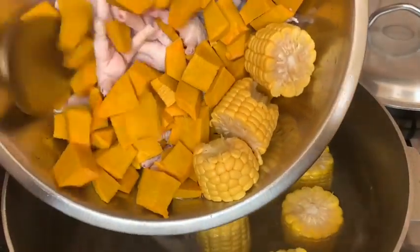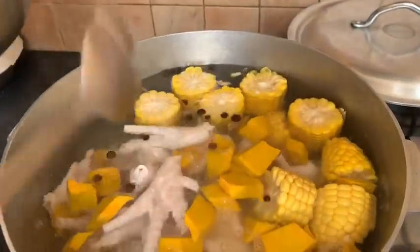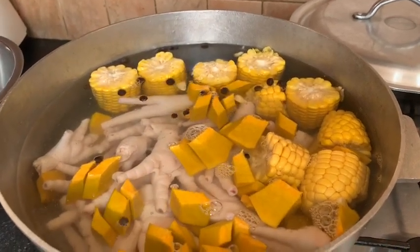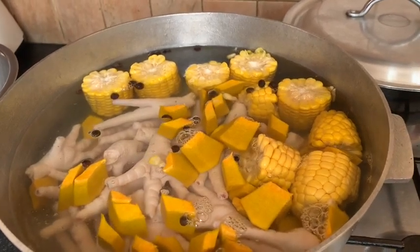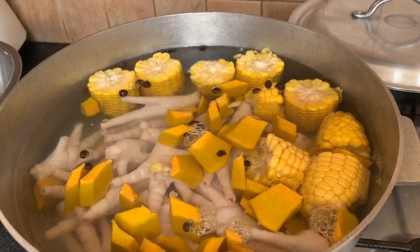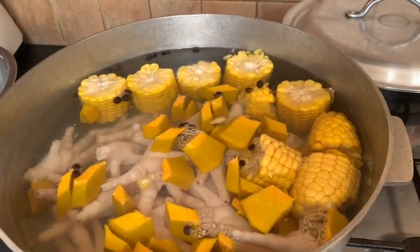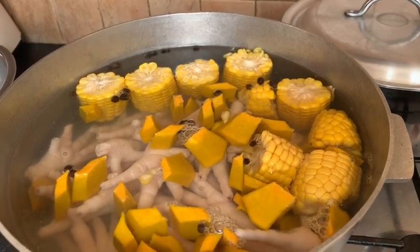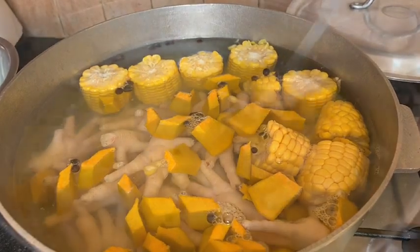Here we are — we're just adding in our chicken feet, our pumpkin, and also our corn. As mommy said, she wants all of these to cook up nice together first. You want to make sure your chicken feet are cooked and tender, and your corn as well. She's going to cover the pot and allow everything to cook, then show you the next step with her seasoning.